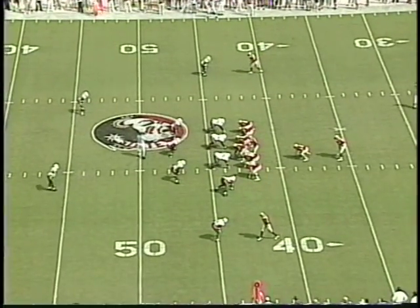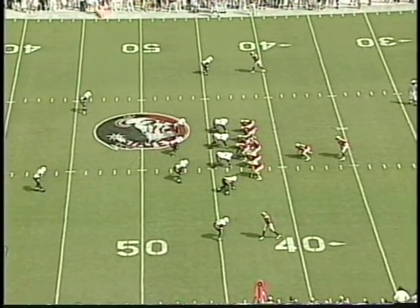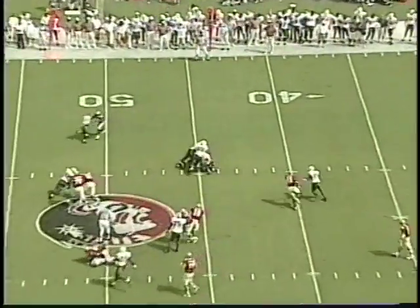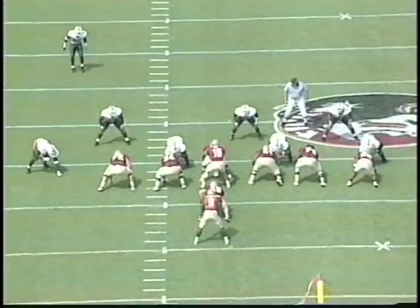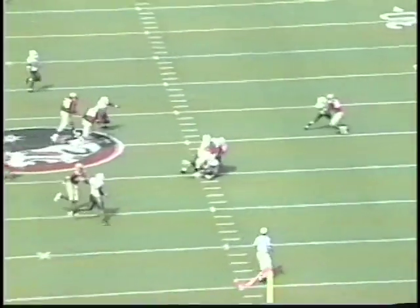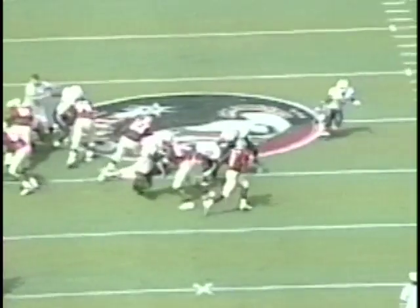We'll get the same Power O play again. In this particular one the blocking scheme is a little bit different. The linebackers are again keeping their shoulders square, working downhill, pressing the line of scrimmage, and seeing the football. If we don't get blocked, that keeps us free to the football either way.